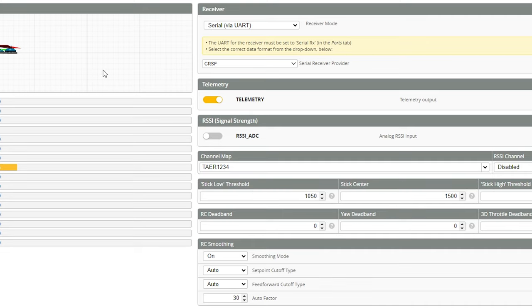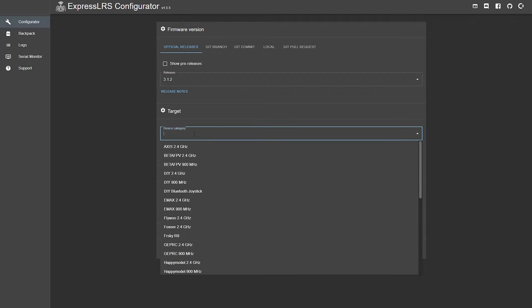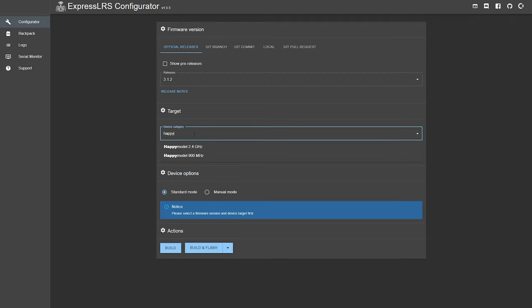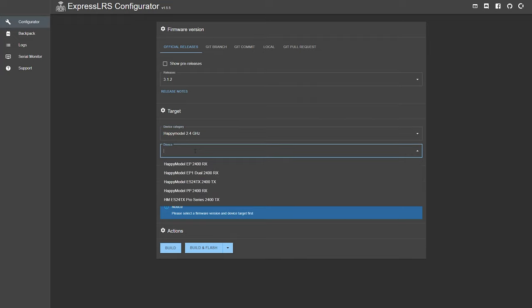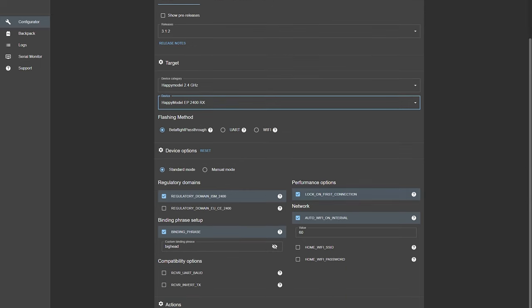Next we're going to switch over to the ExpressLRS Configurator. This is the software you use to do all the firmware flashing and setup of your ELRS devices, whether it's a transmitter module or a receiver. I'll give you a link in the video description. As of filming we are on version 3.1.2. Select your device — ours is a Happy Model 2.4 gigahertz — and the target is EP2400RX.